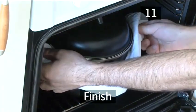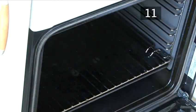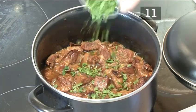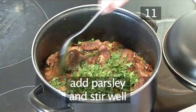Step 11: Finish. When stirring the stew, you will notice that the sauce is reducing and thickening and the meat is becoming tender. Add the chopped parsley, stirring it well.